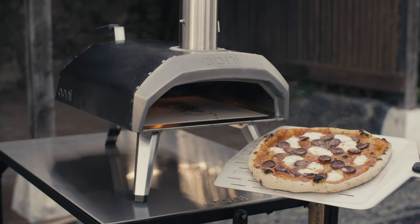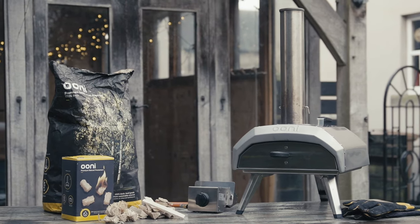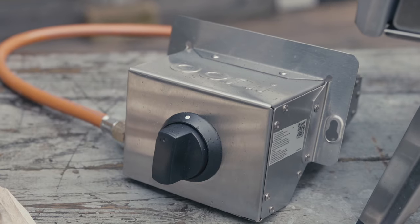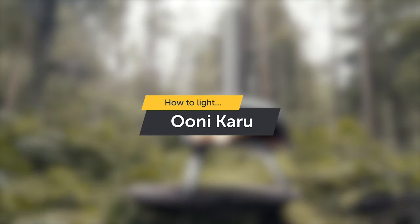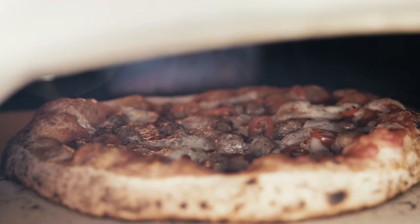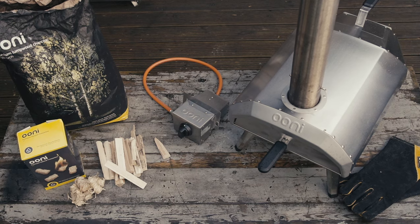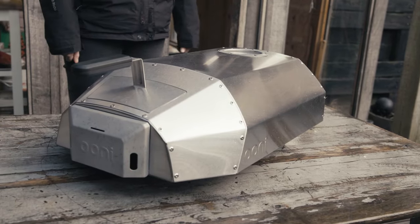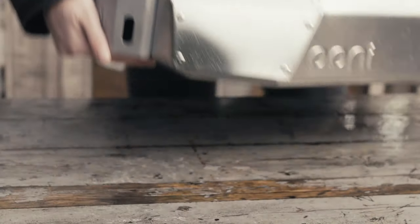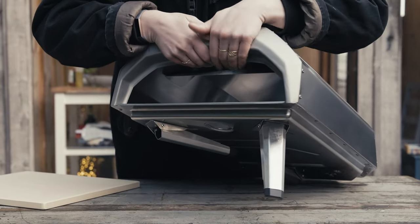Setting up Unicaru is easy and you'll be ready to cook within minutes using your fuel of choice, whether that's wood, charcoal, or both. You can also use gas with the gas burner accessory. For the perfect cook, set up in an area sheltered from wind. If you are cooking on a breezy day, angle your Unicaru so the air flows through the back and encourages the flames to move forward.